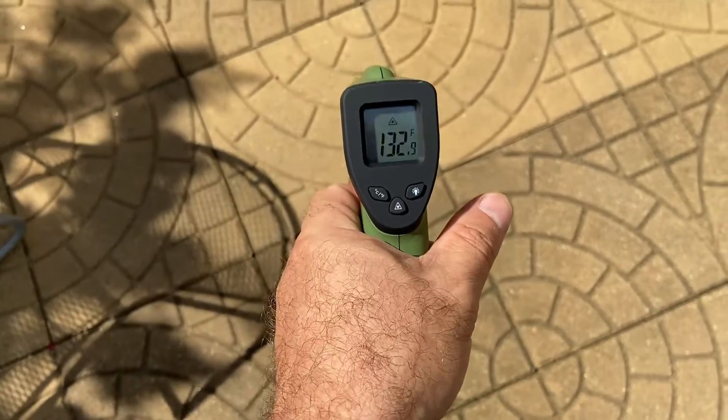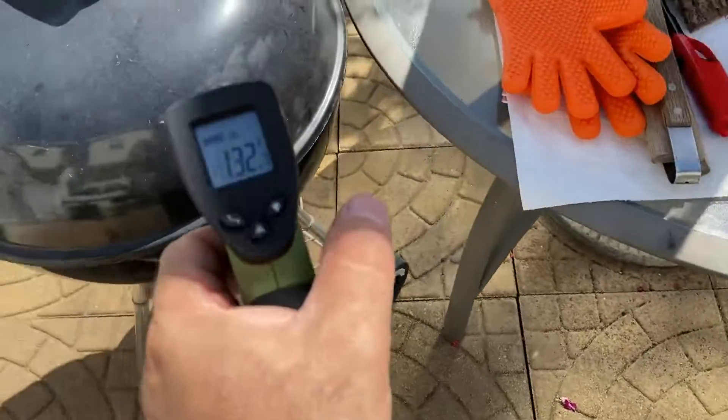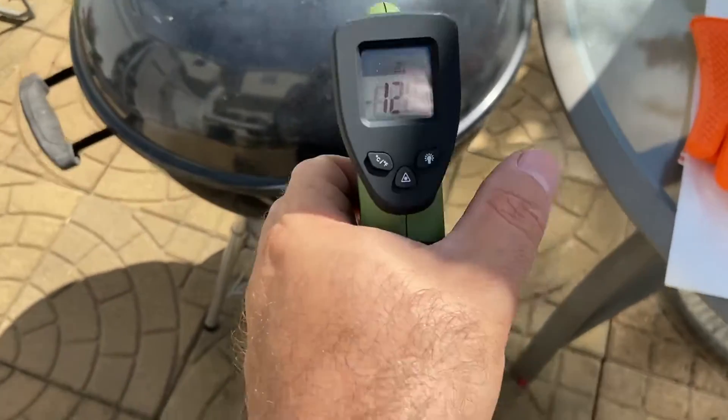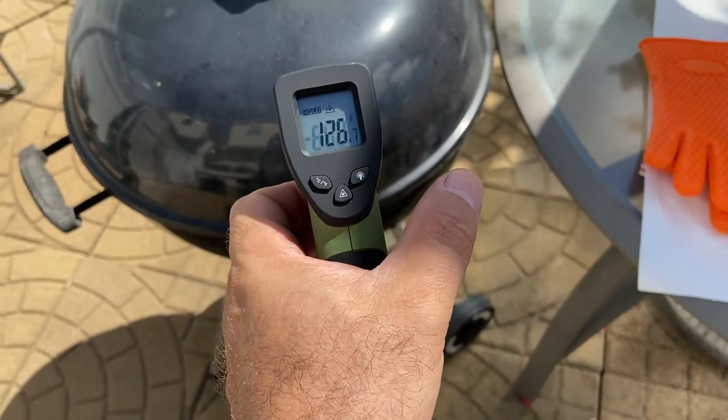The floor is 132. The grill is 126 — oh, we didn't turn it on yet. I'll take another zap after it's turned on.